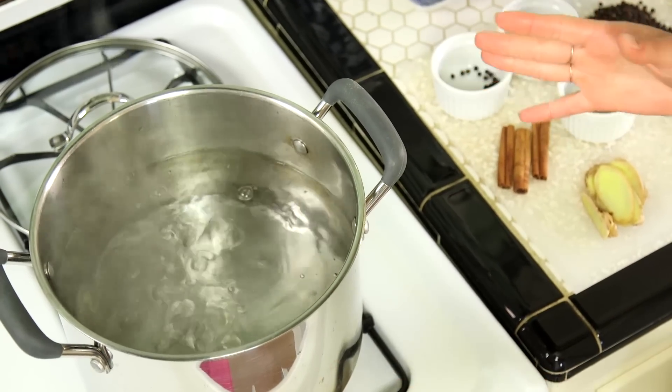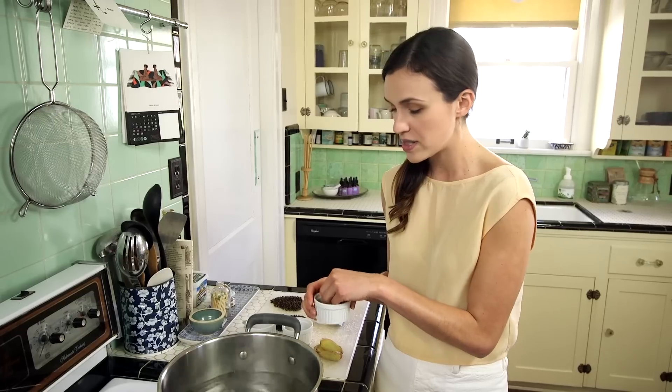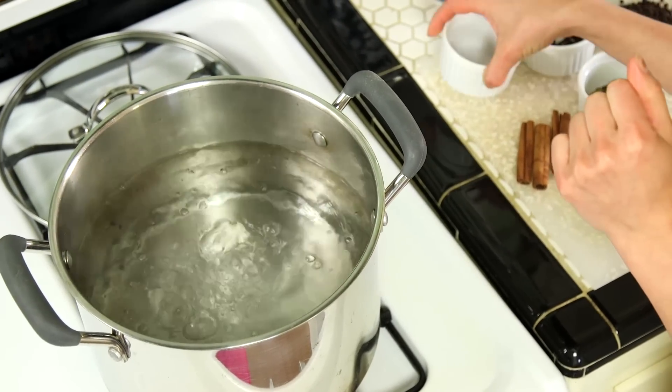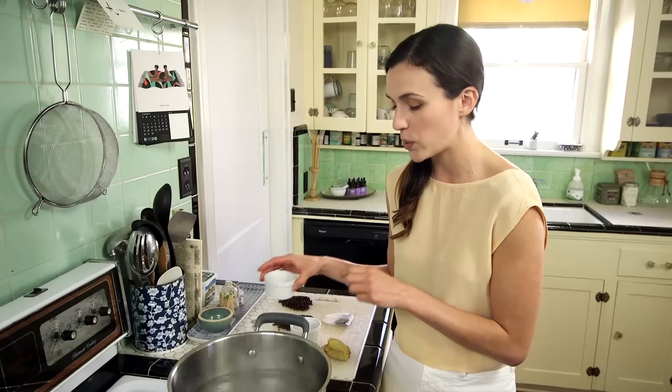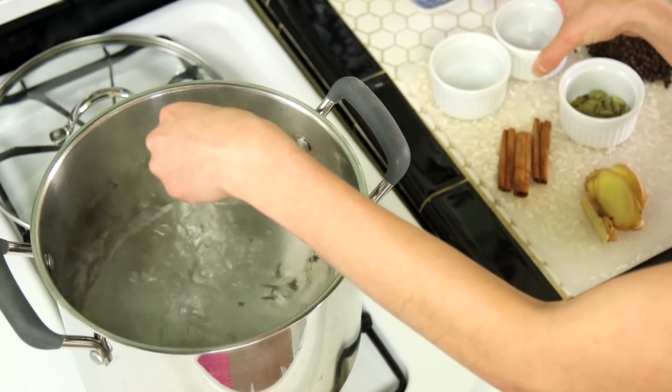Now we're ready to make our tea. We have a boiling pot of water — I put two quarts in here, but you can adjust based on how much tea you want to make. I like to make a big batch; it really fills the whole house with a wonderful smell, and you can enjoy this tea hot or cold. The first ingredient I'm going to drop in are my peppercorns — about 20 of these for this batch. You don't have to be super specific. Then next up we have our whole clove — about 15, and just drop them in and watch them dance.